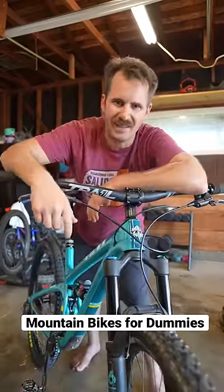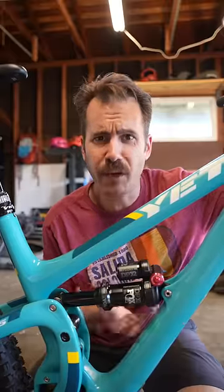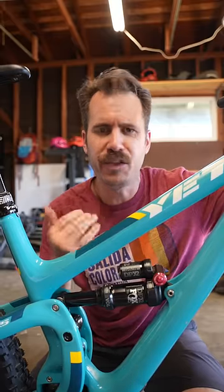Want to know how a mountain bike works? Check this out. This right here is a shock. If you have one, you've got a full suspension mountain bike. If you don't, you've got a hardtail.